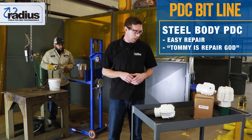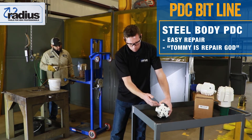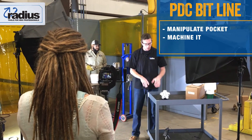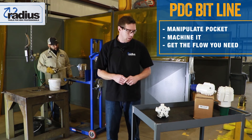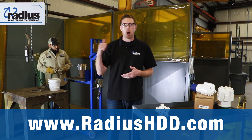With these cutters we're able to manipulate the pocket, machine it, and do everything we need to. You can also get the flow that you need out of your bit and out of your AT rig the way you need to. Please check out our website at www.radiushde.com.